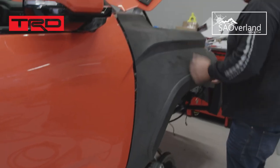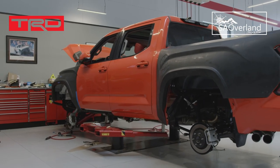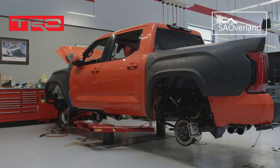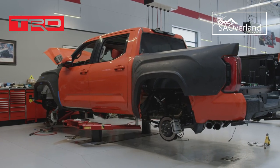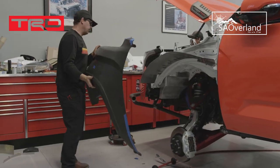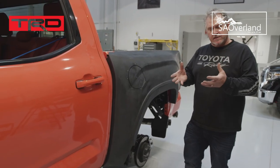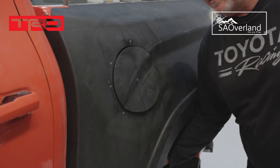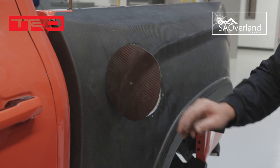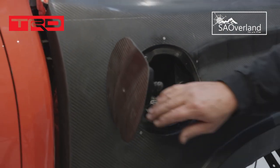We're getting pretty close. We've been working with TRD on this build and they got some molds made for the fenders — they fit the truck very well, probably one of the better fiberglass fits I've seen on a truck. One of the tricky things was keeping the gas door functional. We took some of the stock mechanism, cut it out of the side of the bed, epoxied it back on, and now it opens just like a stock one.